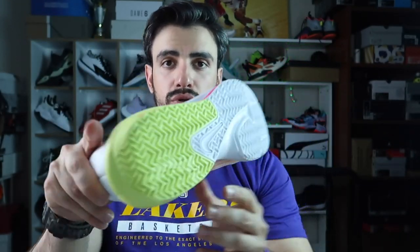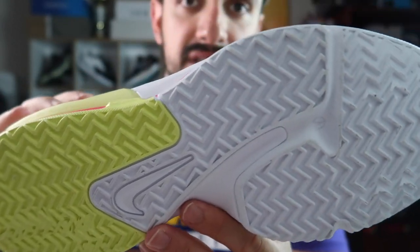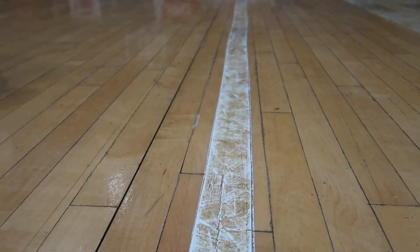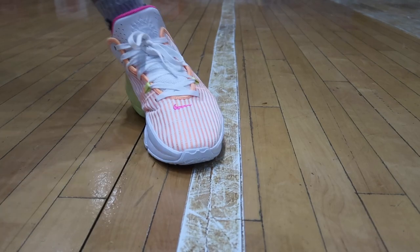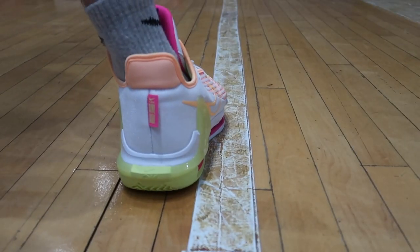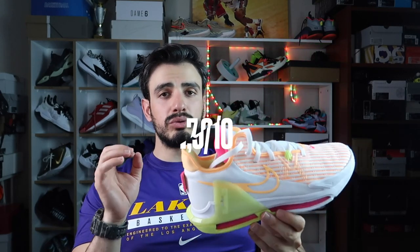Taban tutuşunu inceliyoruz. Tabanı sizlere gösteriyorum; dışarıda oynamaya uygun ayakkabılardan biri, oldukça sert plastikler ve balık sırtı çıkıntılara sahip. Ben çok iyi işler yapamadım açıkçası, oldukça kaydım. Ortalama bir taban tutuşuna sahip; daha iyisi olabilirdi. İç sahada iyi tutuş yakalayamadım, dışarıda muhtemelen daha iyi olacak. Yazın dışarıda oynamak isteyenler için uygun bir seçenek. Taban tutuşuna 10 üzerinden 7.9 veriyorum.